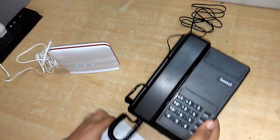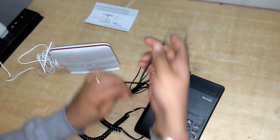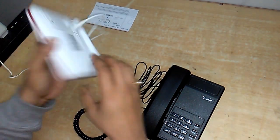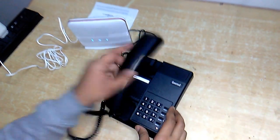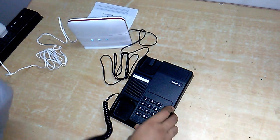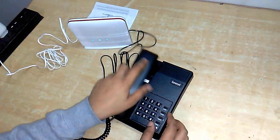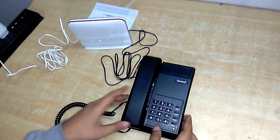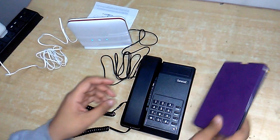I have one beetle receiver and I'm going to use it for testing. You can hear the beep — it sounds a beep. Let's try calling my phone number; here is my phone, let's call.